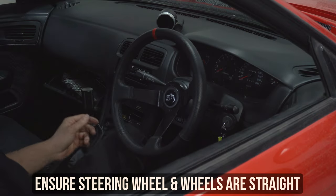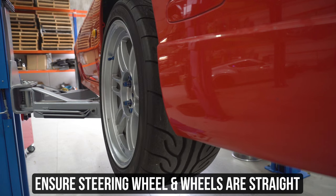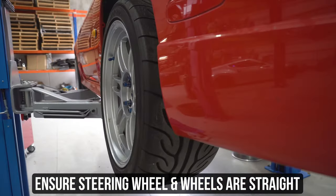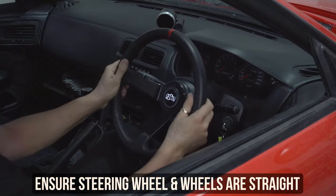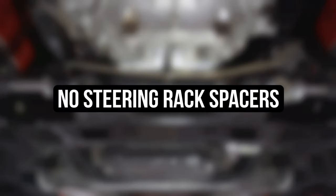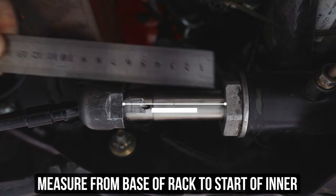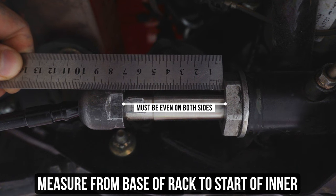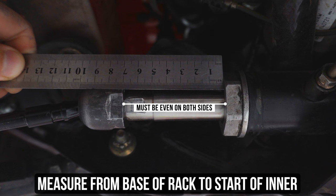Let's start by making sure your steering wheel is straight when your wheels are. Maybe give a look out your window to make sure you aren't flexing your dank angle before starting. So as an easy step one, make sure the wheel is straight and the wheels are somewhat close to matching. Then if you pop underneath the car and take a look, you should have a glorious evenness coming out of each side of the rack. Now grab a trusty, preferably metal ruler and measure from the edge of the rack to the start of the inner tie rod.